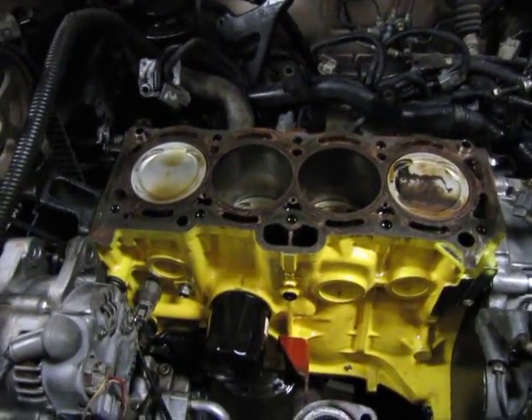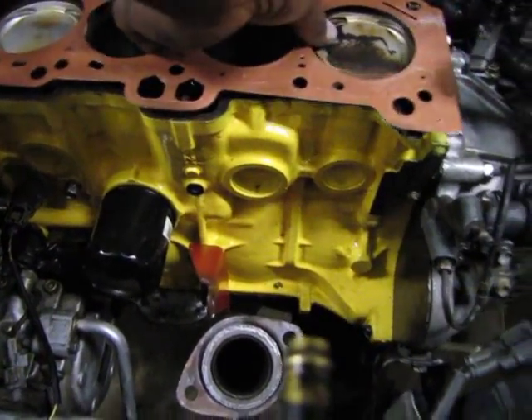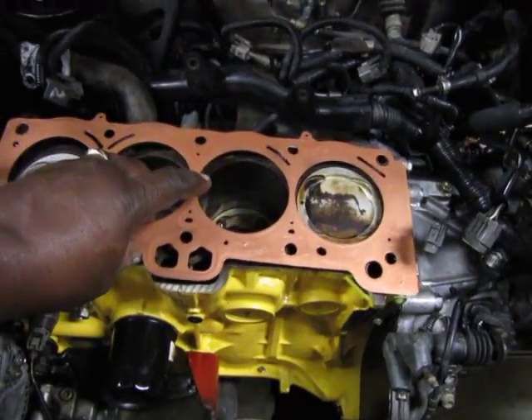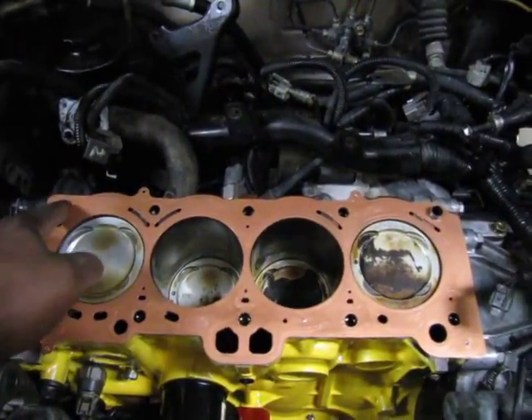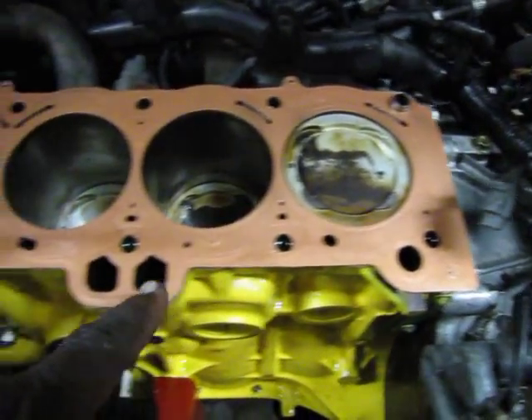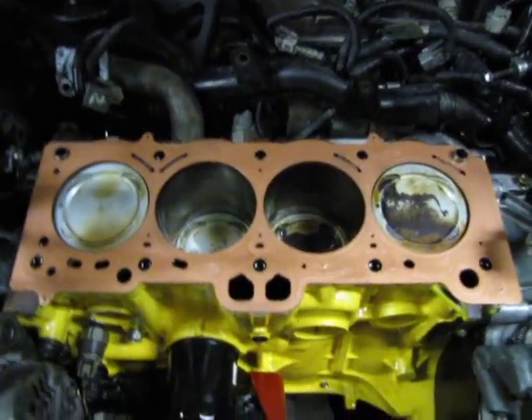This is the correct way that this gasket goes on this block. You'll notice it lines up with these little alignment pins and all of the holes line up. It looks real nice.